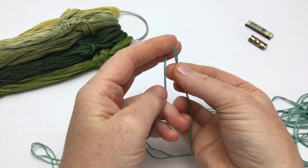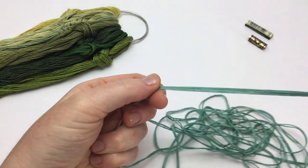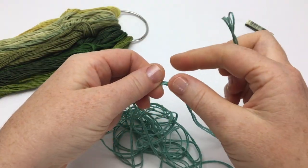Fold the new doubled length in half 3 more times, so that you have 8 equal lengths that are approximately 36 inches long.